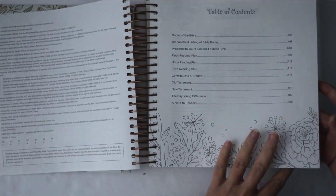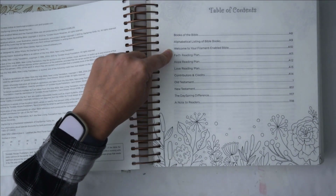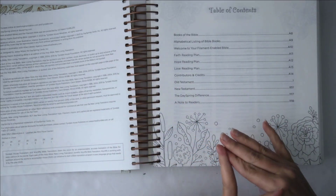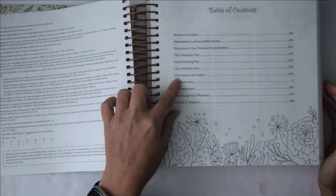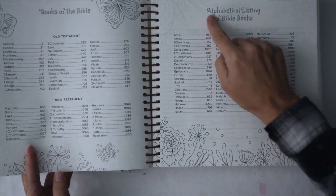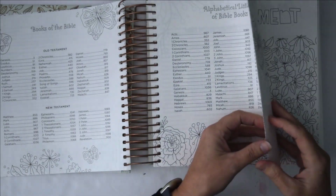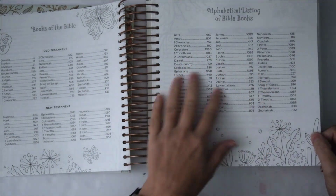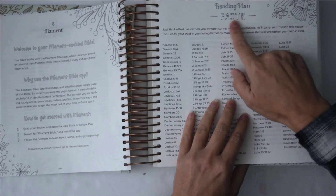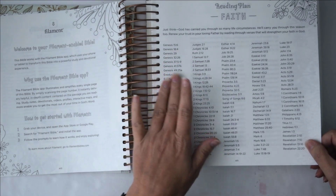Then there's a table of contents with the books of the Bible and an alphabetical listing. There's also some information on the app, a Faith reading plan, a Hope reading plan, and a Love reading plan — which I thought were really cool. There are contributors and credits, Old Testament, New Testament, and a note to the readers. Everything is in cute little fonts, and they've even got drawings on the listing pages. Here's your reading plan for Faith.